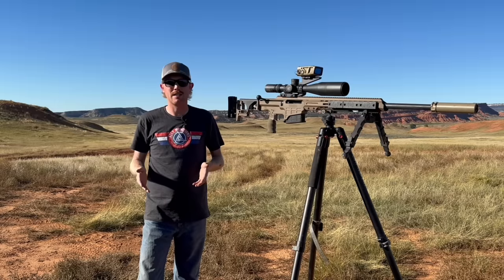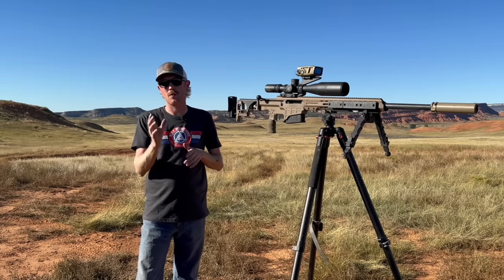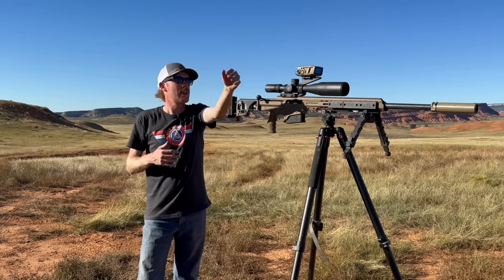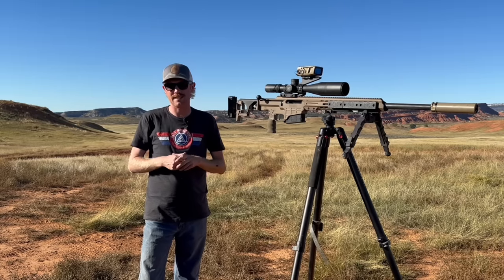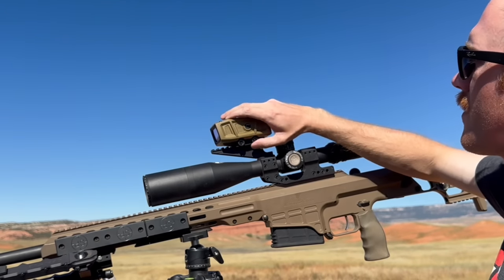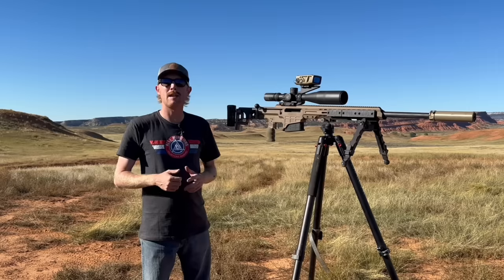Assuming you pass calibration it'll say 'calibration passed' and you're good to mount the unit on your rifle. One thing I noticed during calibration: this screen doesn't work with polarized glasses. When I flipped it on its side, the screen went black — I had to tilt my head to see what it was saying. Not a huge deal when it's mounted vertically or horizontally, but when it's on its side it was hard to see with polarized glasses.